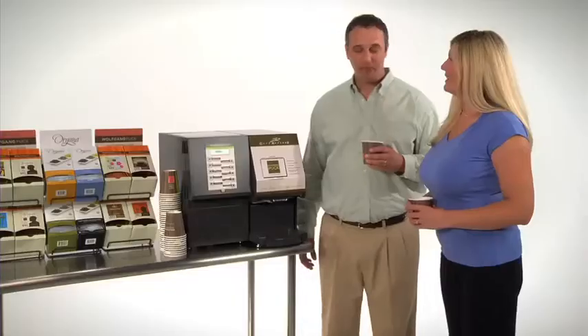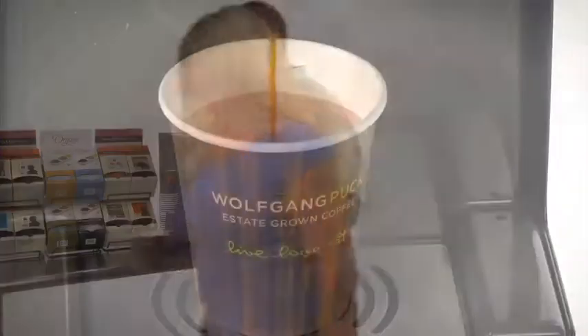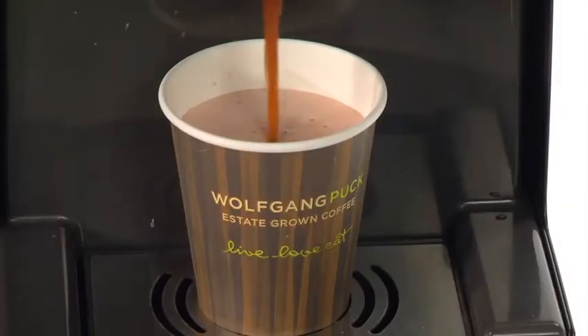A great coffee house quality drink is now available to you at the simple touch of a button — hot, fresh, and made the way you like it.